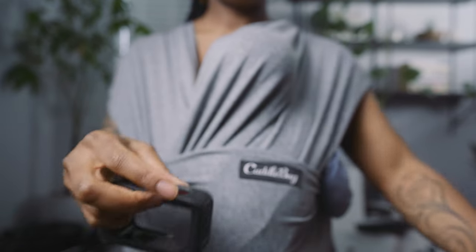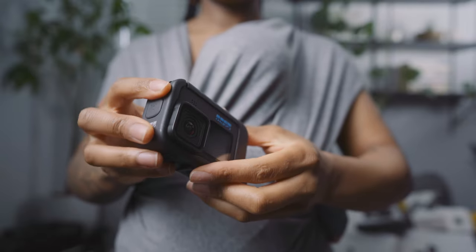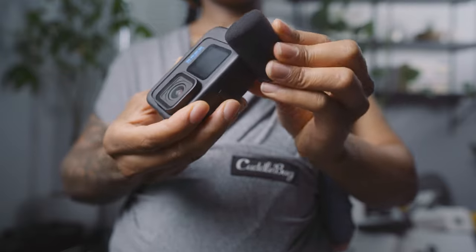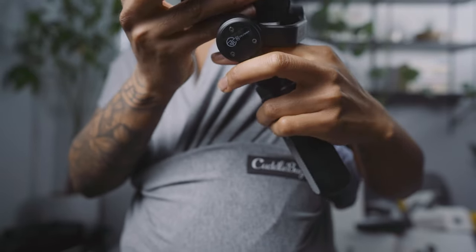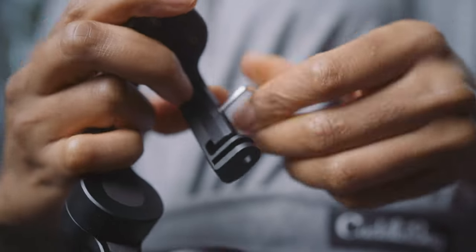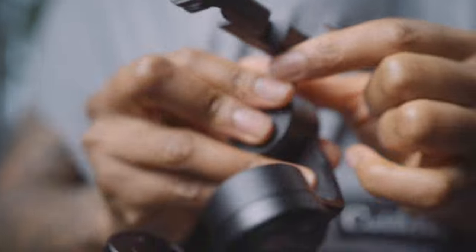As I was about to attach the GoPro onto the gimbal it wasn't actually fitting — let me just show you. It wasn't going on, and I realized there's a little screw at the back of the gimbal which you can loosen, then slide the front piece out so you can fit the GoPro on. I'll do that now, put the GoPro on, and try it out.